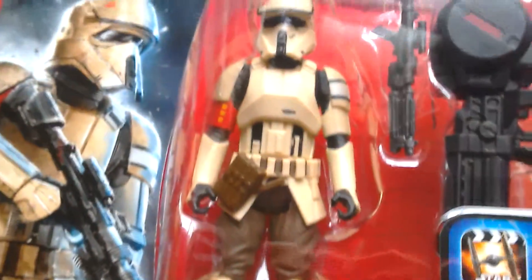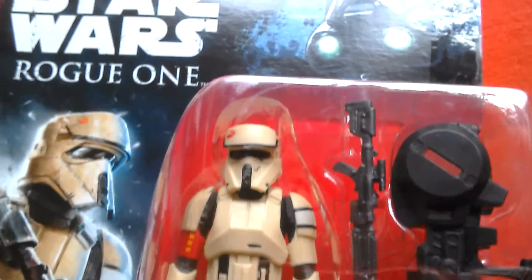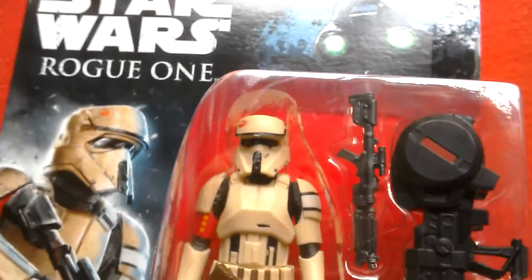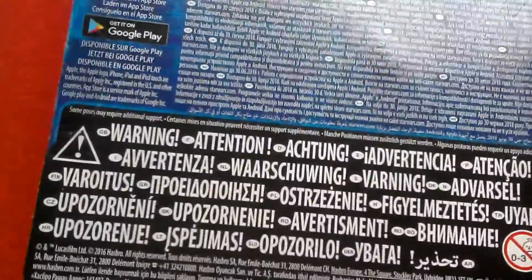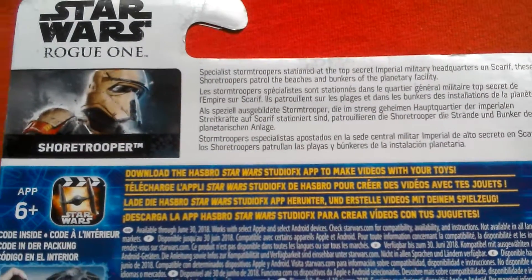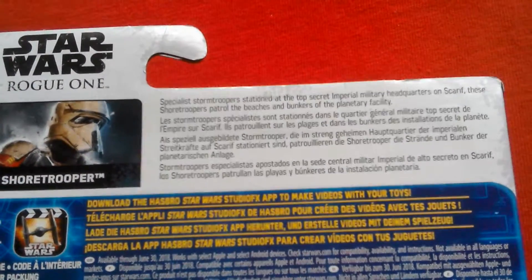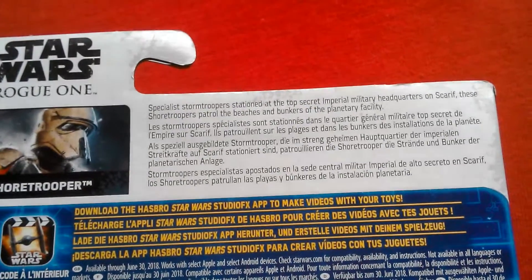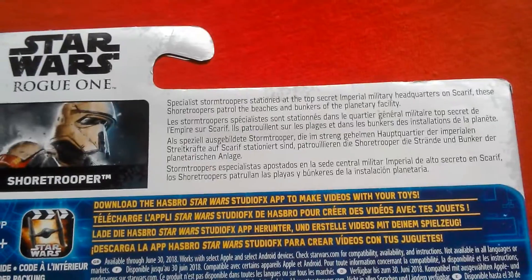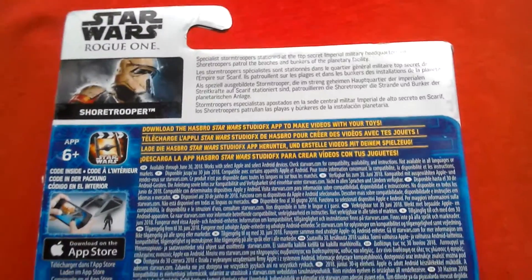Great looking figure. This cost £6 at ASDA in the UK. The back of the card is your typical European card with all the warnings at the bottom and a huge amount of written information. It says Shore Trooper, specifically this Storm Trooper stationed at the top secret Imperial Military Headquarters on Scarif. These Shore Troopers patrol the beaches and bunkers on the planetary facility.